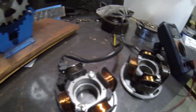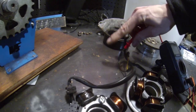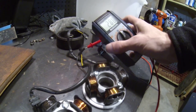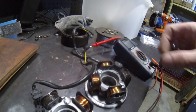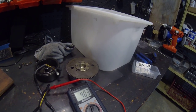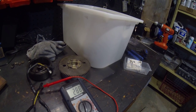Let's do this other one. 288 — somewhere in the range of 300. Check that out. It's actually jumping up a little bit as I'm getting a better ground — just a bad connection there. Settles back at around 300.